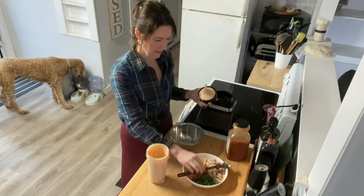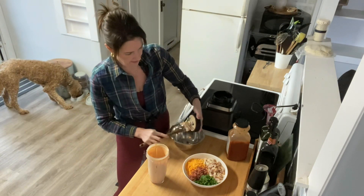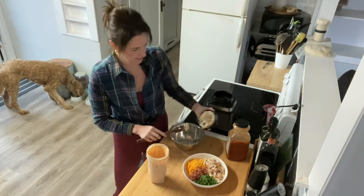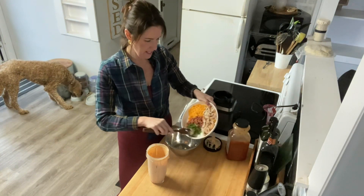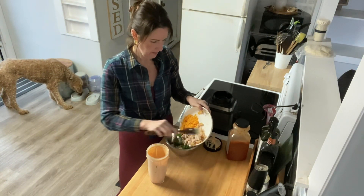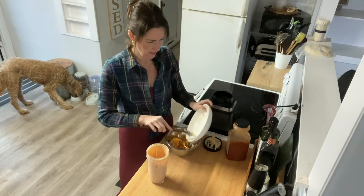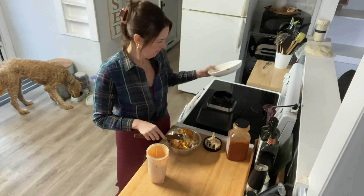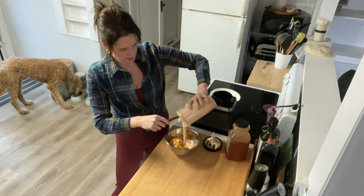Smells good! I'm going to get every last little bit of that — don't waste any of it. I'm going to add all the contents to the bowl and pour this all over the top.